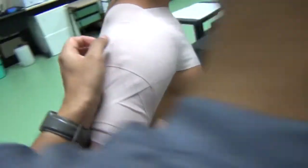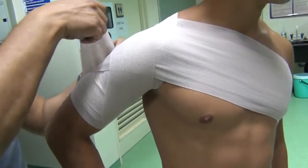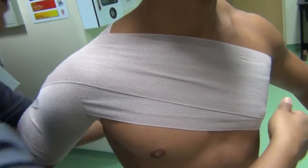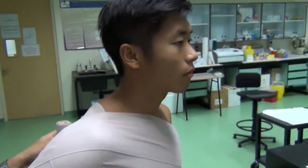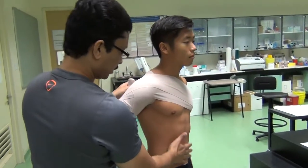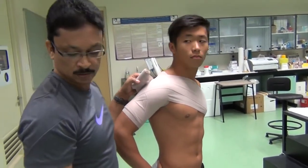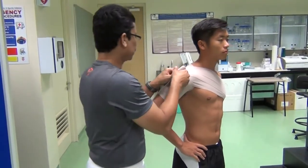Keep reinforcing the other layers and make sure the posture is right — a nice upright posture, not slouching or stooping. The athlete should look straight forward, because the moment the athlete looks down there is a chance the shoulder position gets compromised, which is a bad position to wrap.